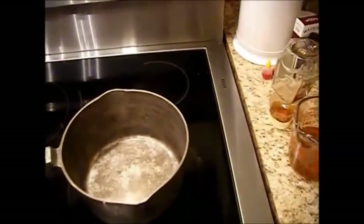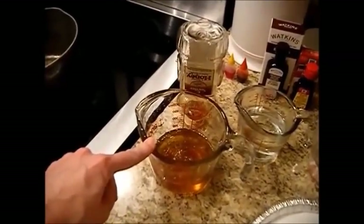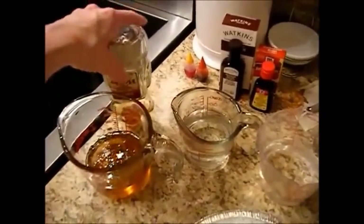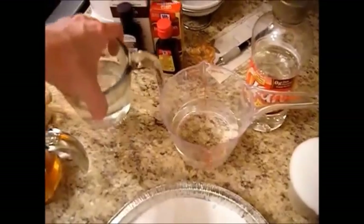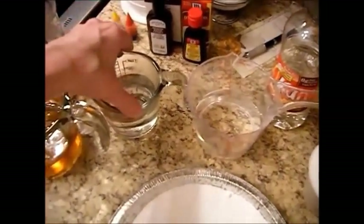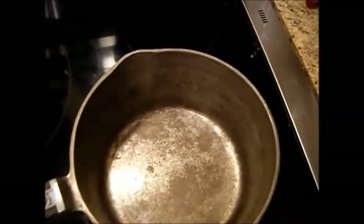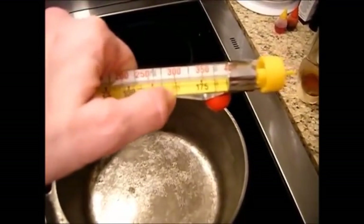We're going to start with a very heavy gauge pan on a medium-high setting. We need three-quarters of a cup of honey — raw honey is better — and we're going to add a cup of sugar, three-quarters of a cup of light Karo syrup, and a cup of really hot, nearly boiling water. Put this all in our pan, get our candy thermometer out, and boil everything together until it reaches a hard crack stage at 300 degrees on the candy thermometer.